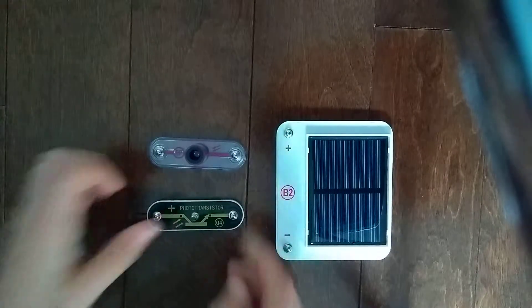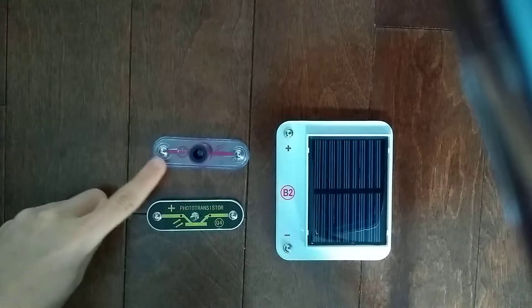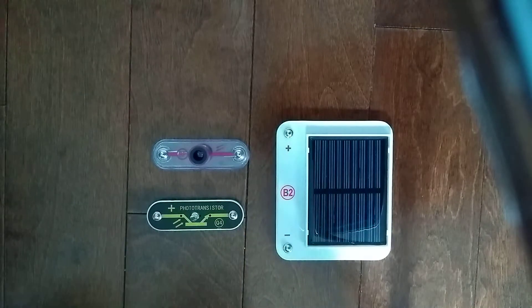These are all the parts that use light to control energy. I think there are more parts that use light to control energy, but these are the ones that I have: RP photoresistor, B2 solar cell, and the Q4 phototransistor.